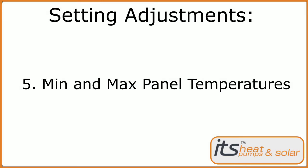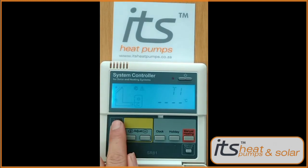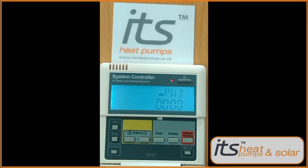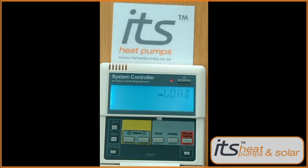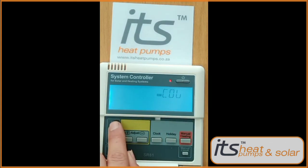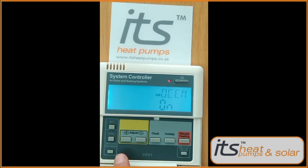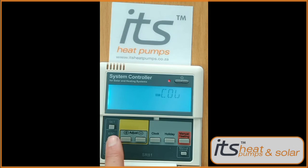Next we'll go through the minimum maximum panel temperature setting — we'll be setting this to Off. Press the Set button — THET will appear. Press the plus button twice to get to the password screen. Press Set five times to run through the password — Load will appear. Press the plus button once — COL will appear. Press the Set button — OCEM will appear. Press the Set button again. This will be on default On. Press the Set button and switch this off using the plus or minus keys. Press Set again to lock it in, then exit all options.